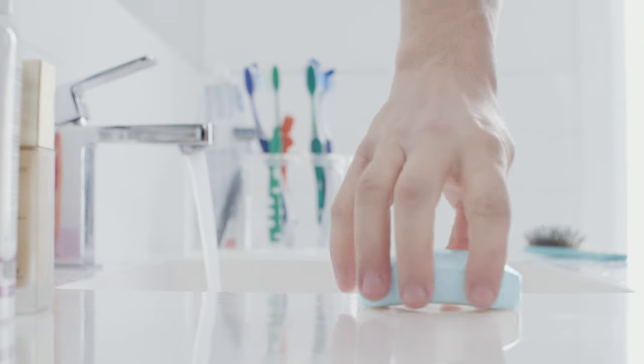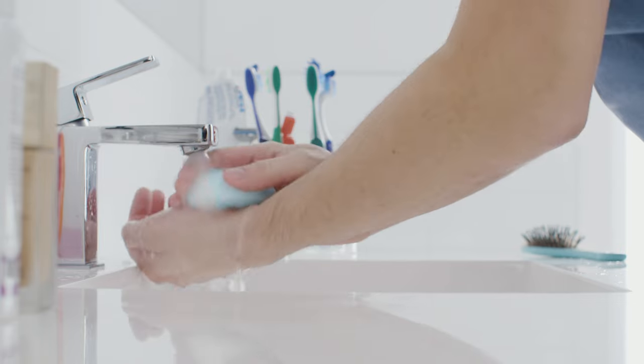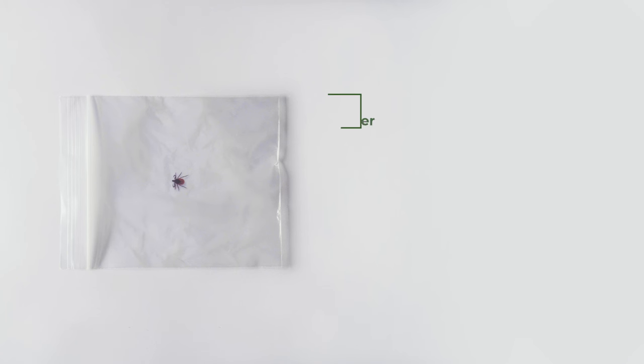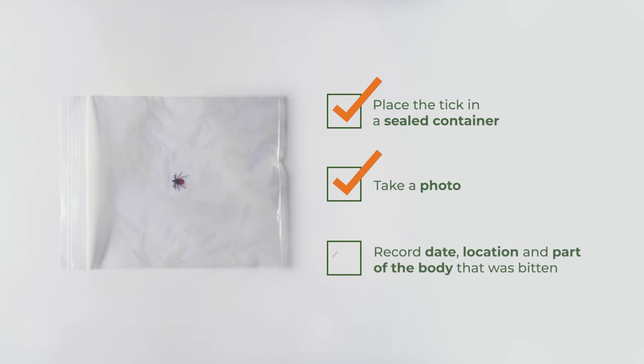Once removed, wash the bite area with soap and water or an alcohol-based sanitizer. Place the tick in a sealed bag or container. Take a photo of the tick and record the date and location, as well as the part of your body where you were bitten. This information could be useful if you need to see a healthcare provider.